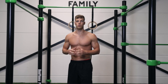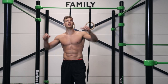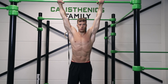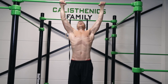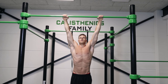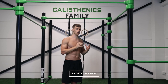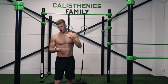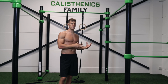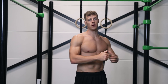Another exercise to make the pullover easier is the regular pull-up, because you need a little bit of pull strength to get over the bar. If you can do six to eight pull-ups, you definitely have enough back strength to do the pullover. So toes to bar and pull-ups — if you've mastered these two exercises, you can definitely do the pullover.